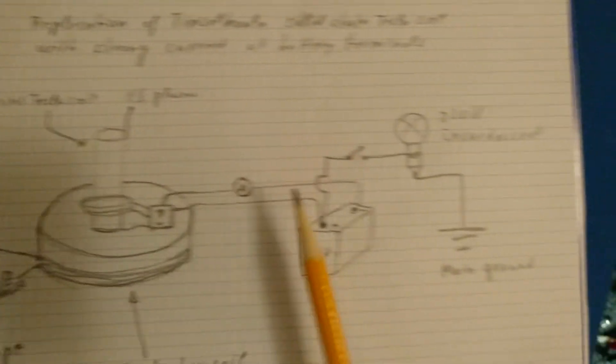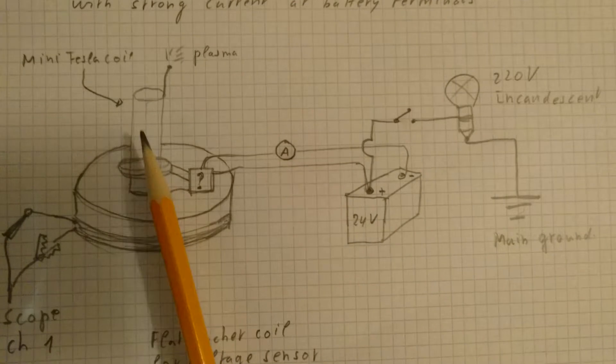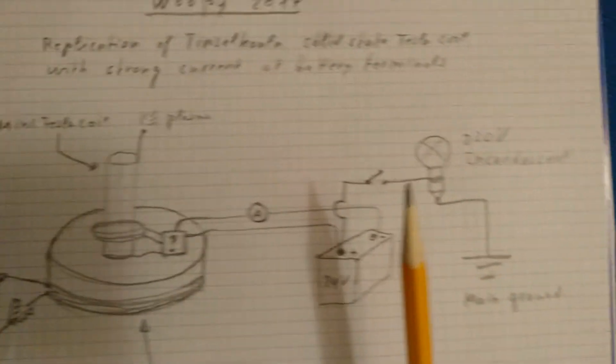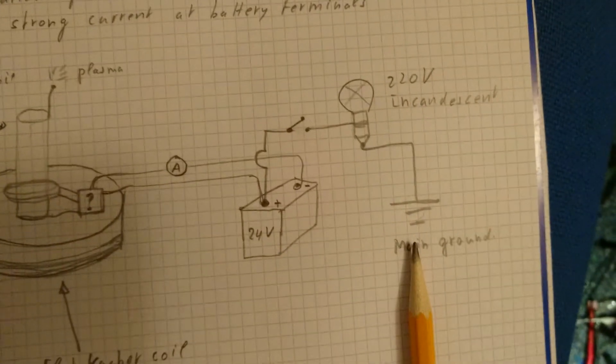Very simple circuit: 24 volts directly to the system, plasma output outside of the Tesla coil, and this system connected to ground — that is my main ground. Let's see what happens.